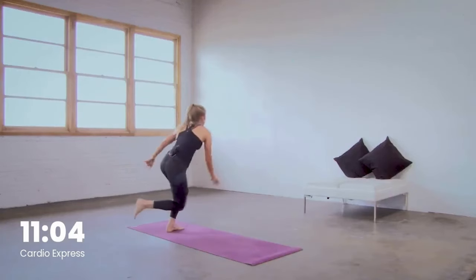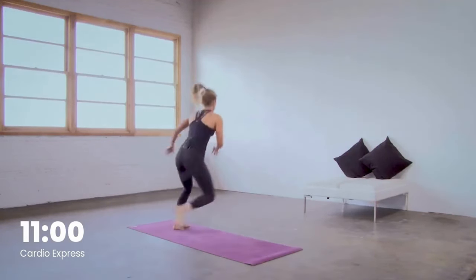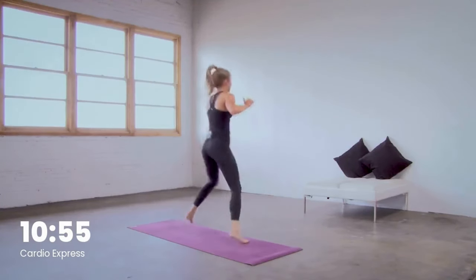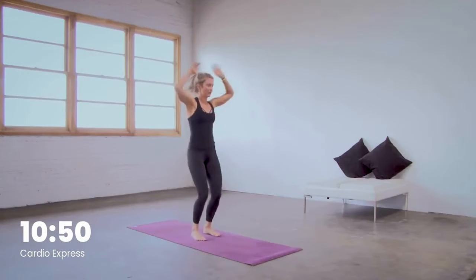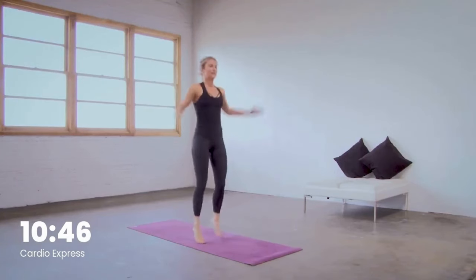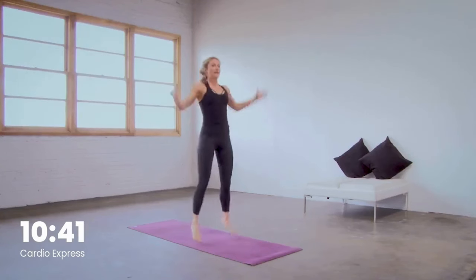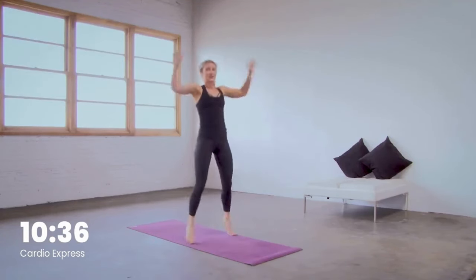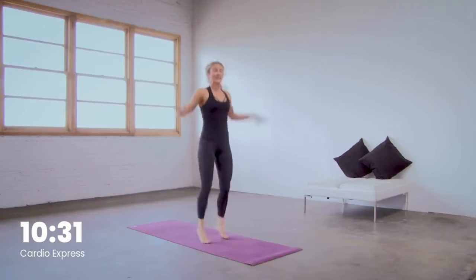Final ten. You got five — we got one more set of jump jacks to the front in four, three, two, to the front in one. Do what you need right here to reset. We got one more movement in this first set, and then here's some great news — we get to do that all again. Hold your excitement.